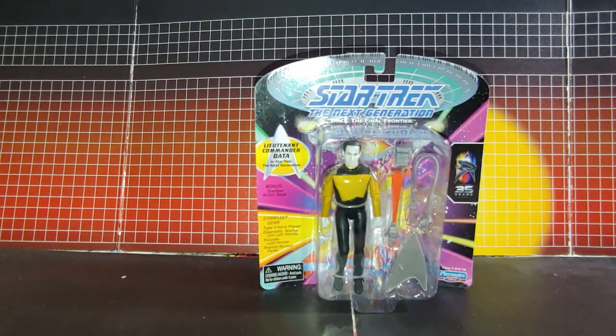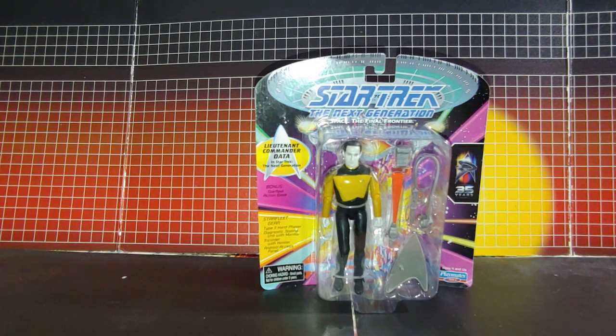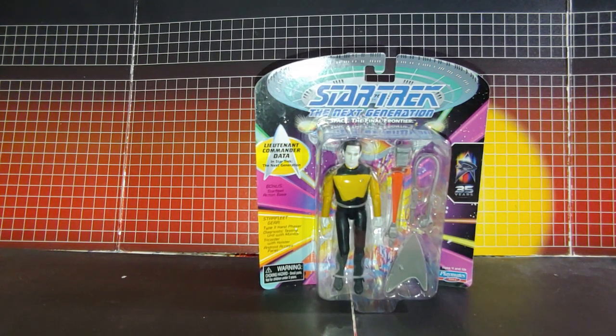The packaging is really great. One thing that puzzles me though — why are all their legs, one of their legs, just bent forward? It's like that with all of the figures. Just a weird thing I noticed.